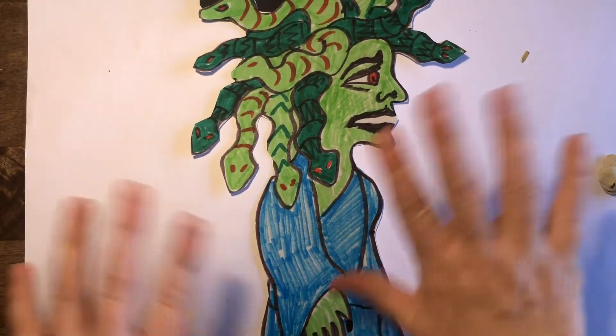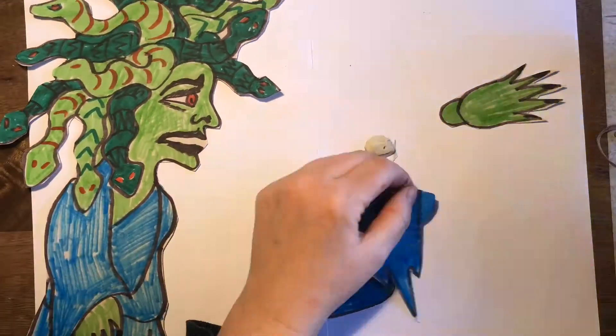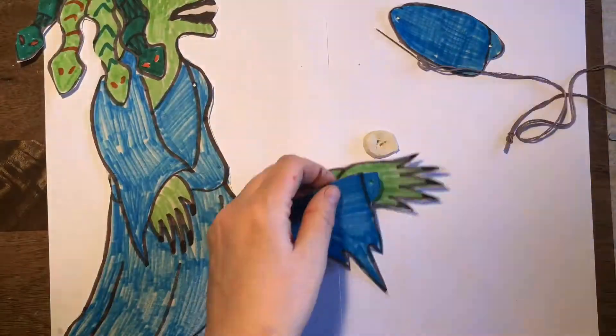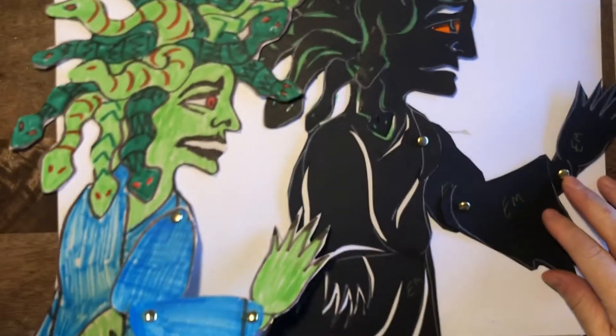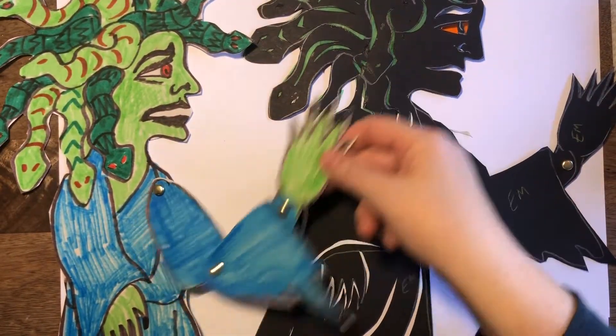Now I'm going to show you on the second type of puppet, which is the translucent puppet. Very similar — exactly the same for those joints. I'm using a needle this time to make my holes because I lost my push pin. Both types are exactly the same for the joints — this is where it starts to be different: when we're attaching the sticks.